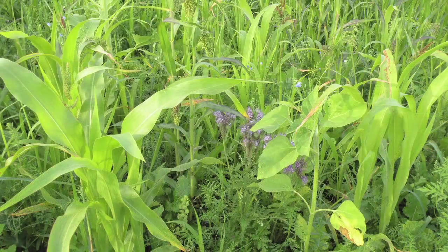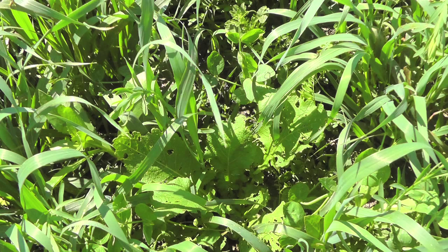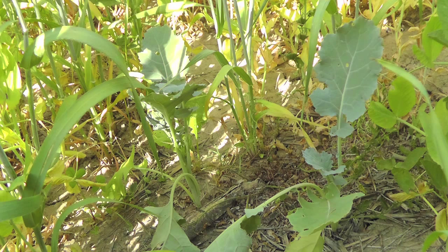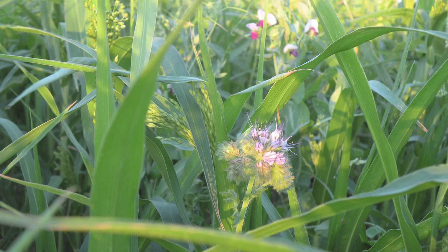Growing cover crops keep soil microbes active and can help improve soil organic matter. They provide cover for erosion control, and they help to control weeds. Cover crops do need to be managed so that they don't become weeds in the rotation, but this can be addressed through good planning.